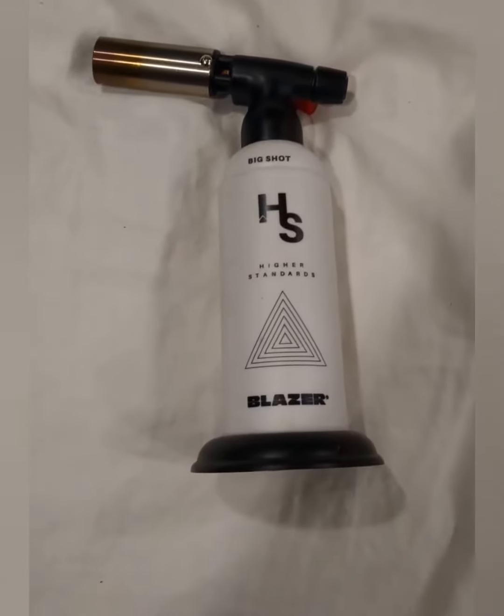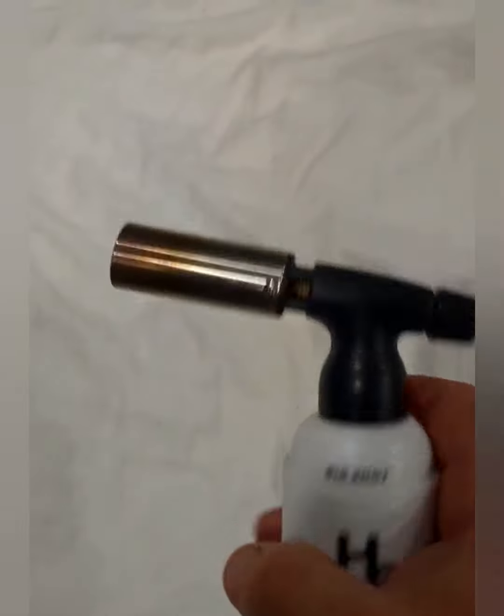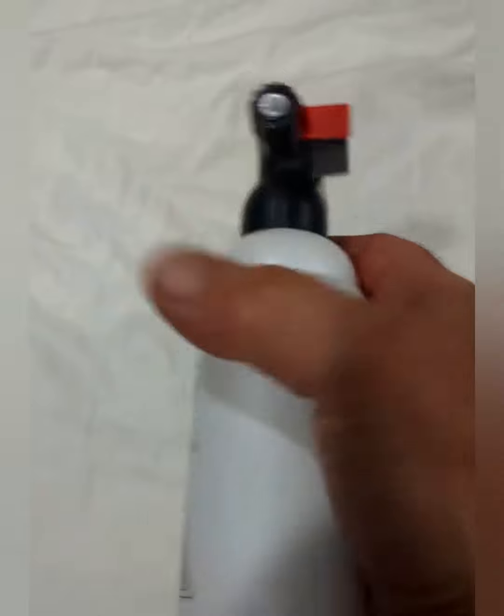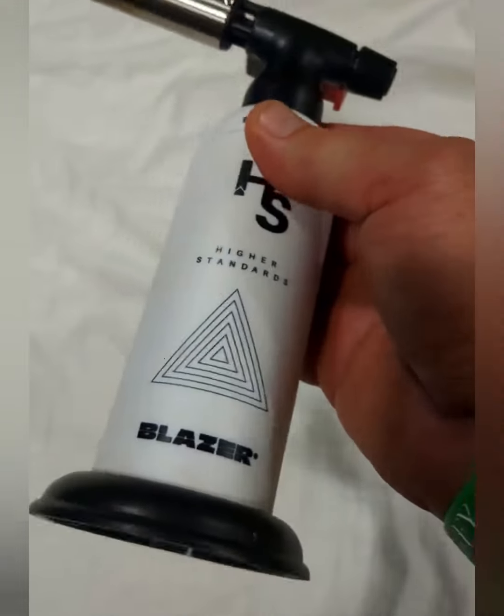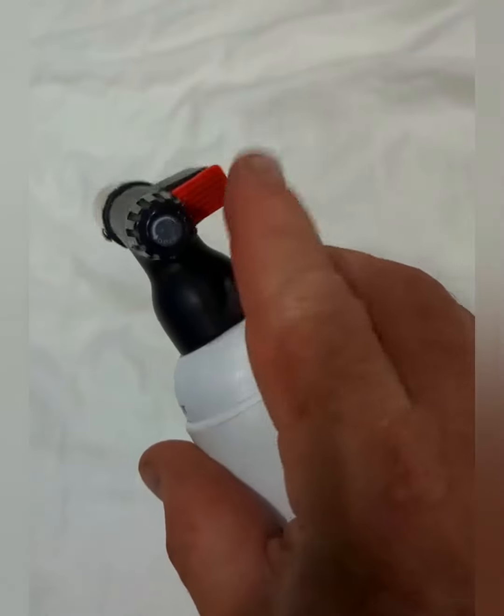This is the Higher Standard Blazer Big Shot torch. This is a great torch if you're looking for a multi-purpose torch — this Blazer from Higher Standard is amazing. It has a titanium shield, a great valve on the back, and a single button.